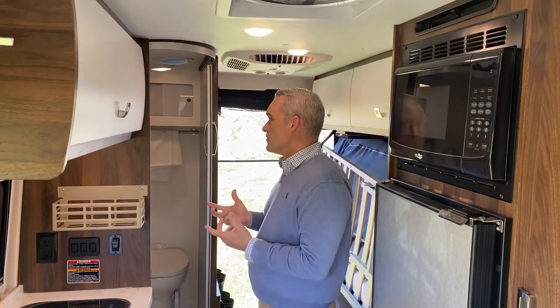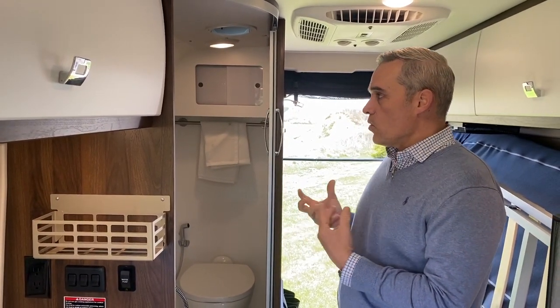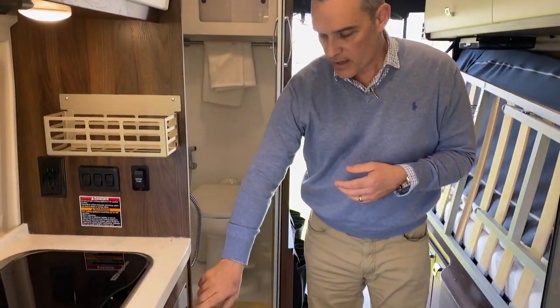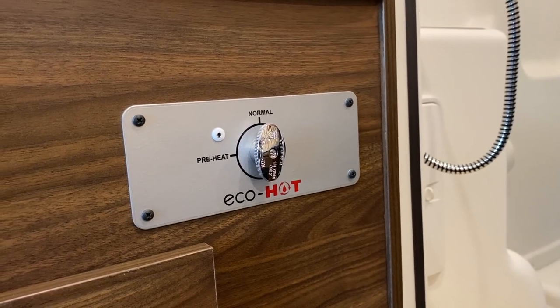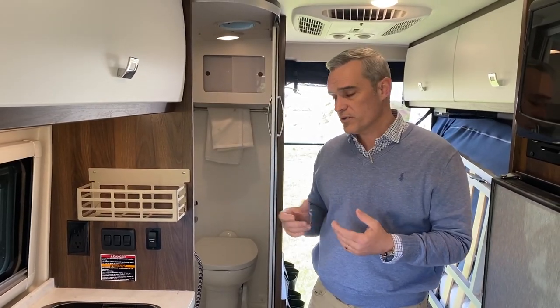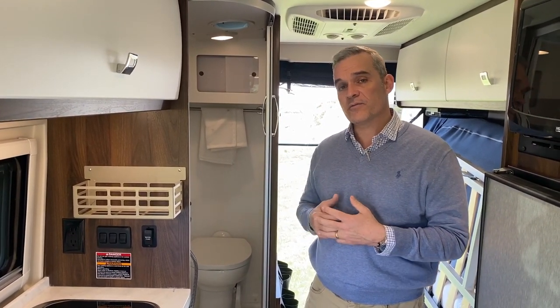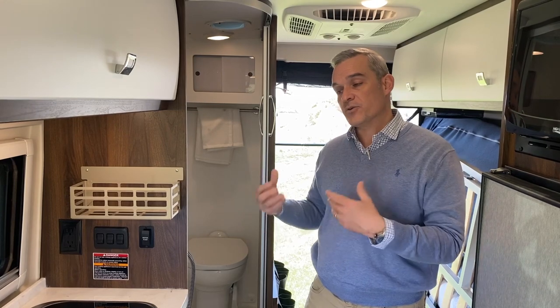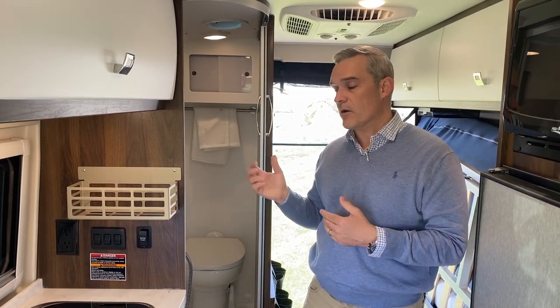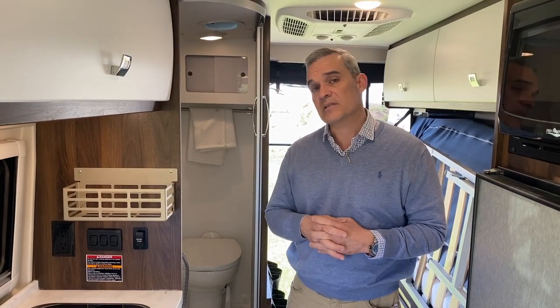Moving back to the bathroom, there are changes with the water system — it's called the new EcoHot. That system will help conserve water by flushing the cold water back into the fresh tank when you're looking to get hot water on demand, so you don't waste it as you're heating up water for any of the faucets or the shower. This system has been in the Winnebago Solus since last year, and they're now adopting it across the other Class B vans as well.